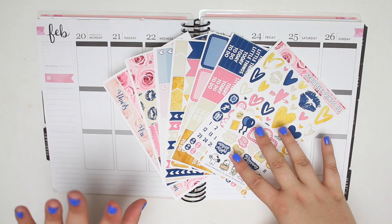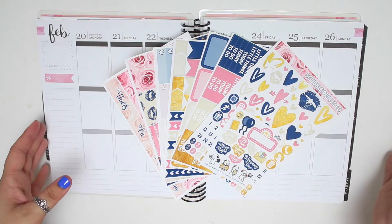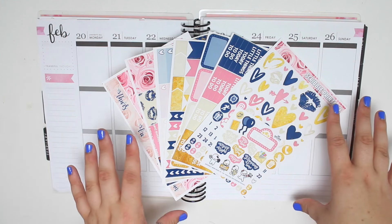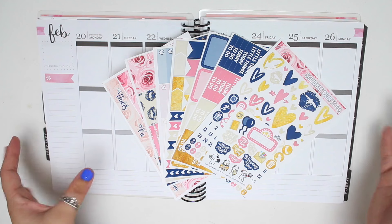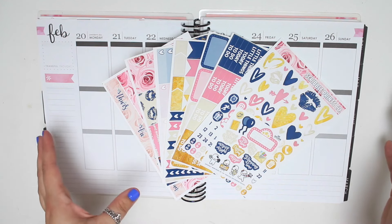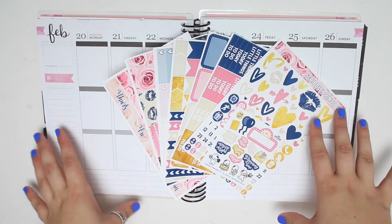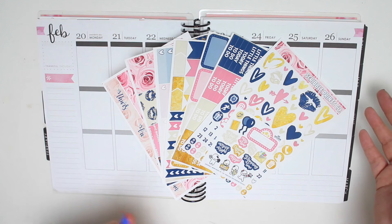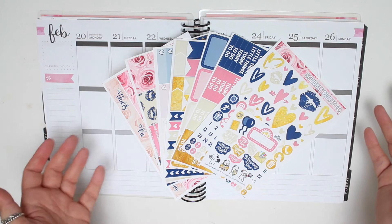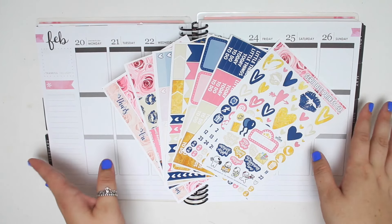I'm not entirely sure if this is considered a reformat of the Infinity Kit or if it was originally called this, because this kit was originally Andrea and Nick's wedding kit. This is what they originally had and then she reformatted it. So I don't know if this is considered a reformat or if it's just a completely new kit. Anyway, this is the Infinity Kit from School of Prints Co.